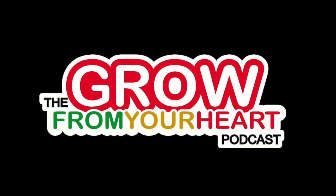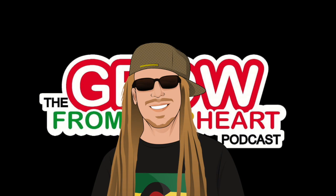This episode of the show is brought to you by the Hella Dank Seed Company. If you need new seeds for your garden, I highly recommend the Hella Dank Seed Company, and you can find them at dankseed.store.